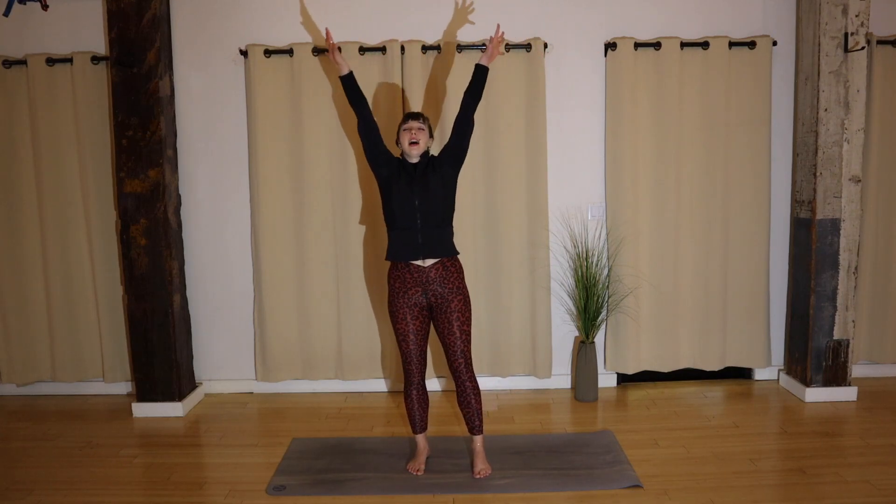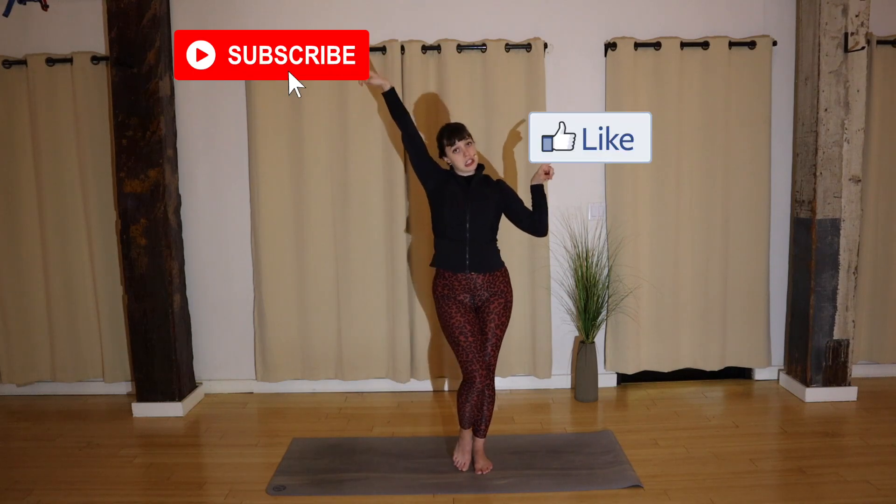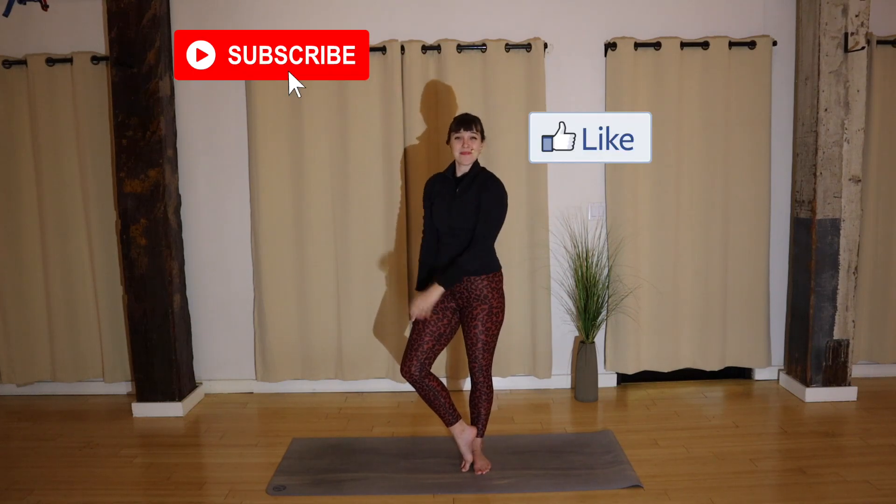Take a big inhale and exhale. You are ready to move on with your workout, your day, or whatever you have planned. Thank you so much — if you like this video or have any questions, go ahead and comment right underneath or find me on Instagram at dancer_kyla. If you like my videos, please like and subscribe. Thanks y'all, bye!